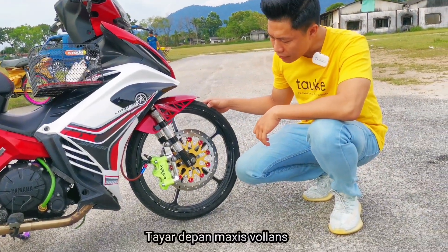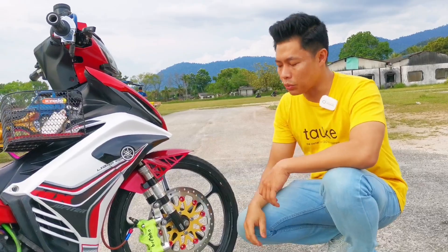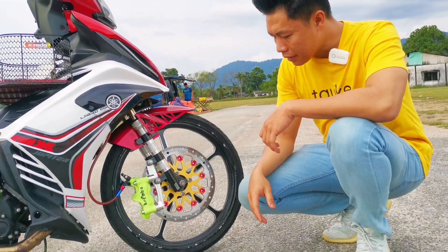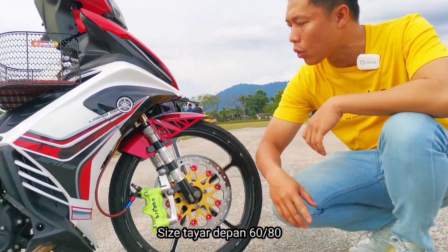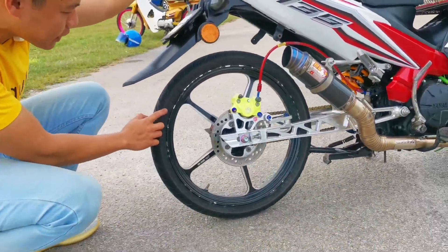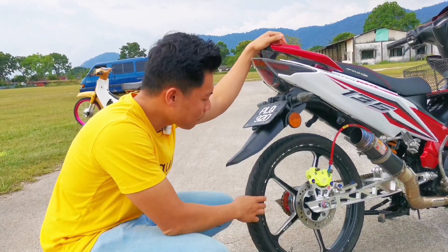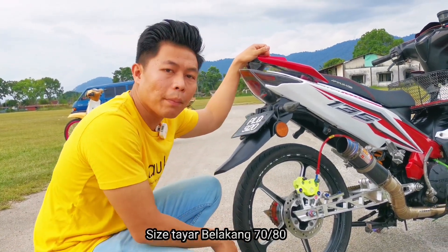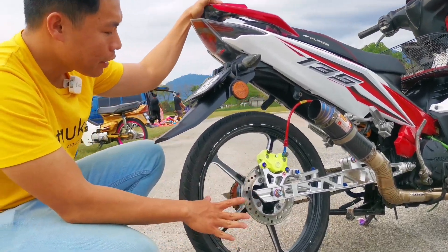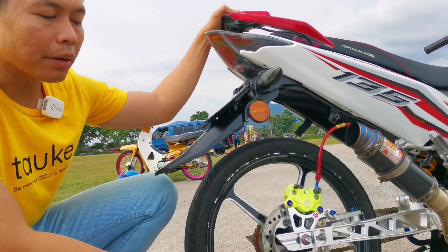Tayar yang digunakan Maxxis Volant. Dia lebih kurang macam Maxxis Diamond tapi ada bulat-bulat kat tengah-tengah. Rim dia gunakan saiz 1.4 - agak kecil, tapi untuk ringan memang kena pakai macam ni. Saiz tayar depan 60-80, orang kata tayar sotong, tapi lepas ni diharamkan. Tayar belakang Maxxis Volant juga, saiz 70-80, rim belakang 1.6. Dekat belakang digunakan disc standard je, dan brake Brimbo sama seperti depan - lebih mencengkam. Depan belakang pun penting, sebab bila dalam keadaan kecemasan kita kena brake depan dan belakang.